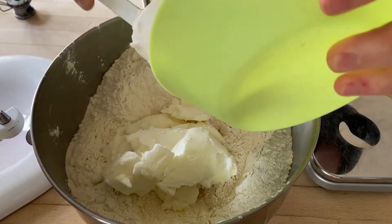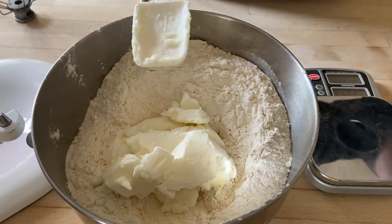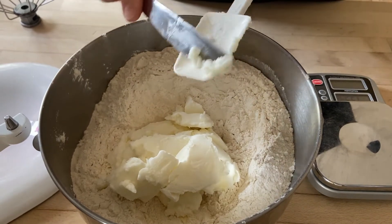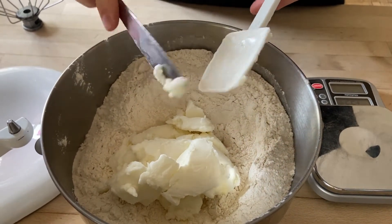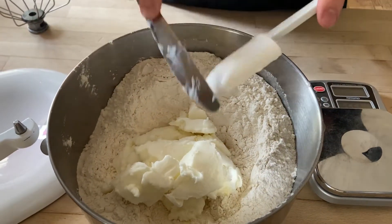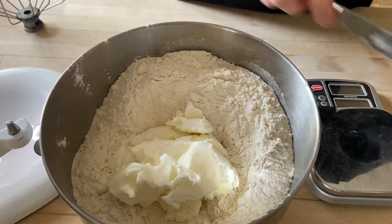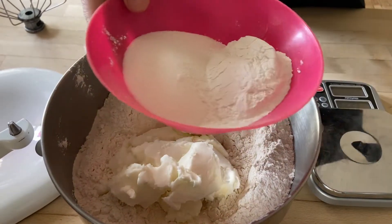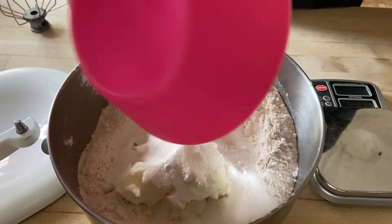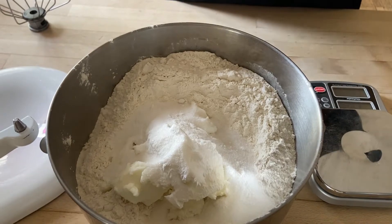It's really difficult to measure two cups of shortening, so I spent the time to measure two cups and then weighed it — it was approximately 13.6 ounces. So if you'd rather weigh your shortening, you can do 13.6, or it is just two cups. Then in goes the sugar — a half cup of sugar — and a third cup of baking powder and a tablespoon of salt.